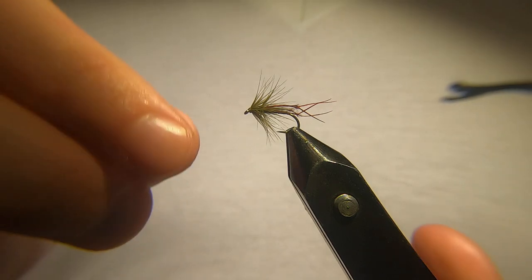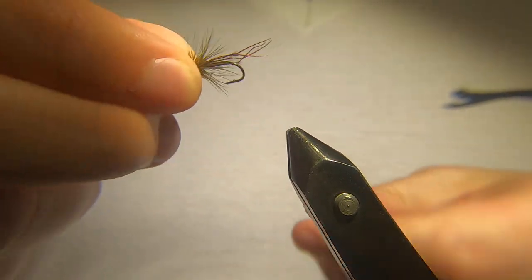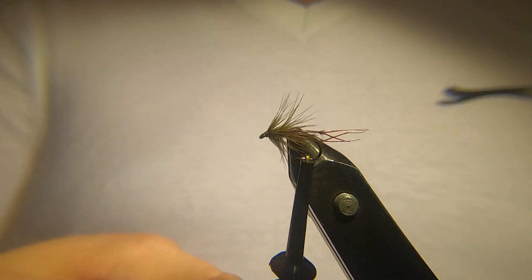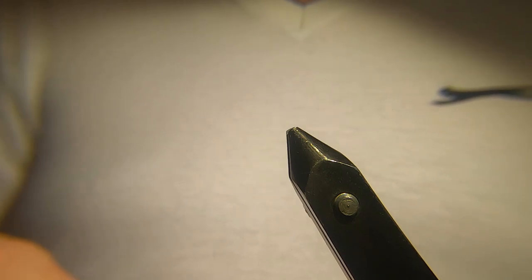So I'm going to show you how I tie it. As I say, it's not one to be fished on the surface, so I use a hen cape for the hackle. Quite a simple fly to tie — there's not too much to it, so let's get cracking.